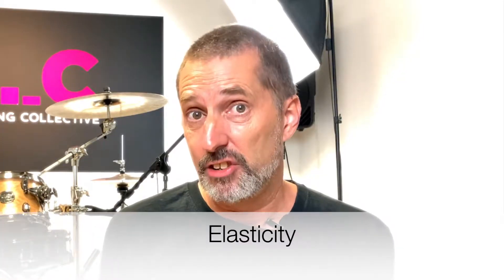Today we're going to be using the metronome as a precision tool to develop two very important skills: first of all, elasticity; secondly, interpretation.